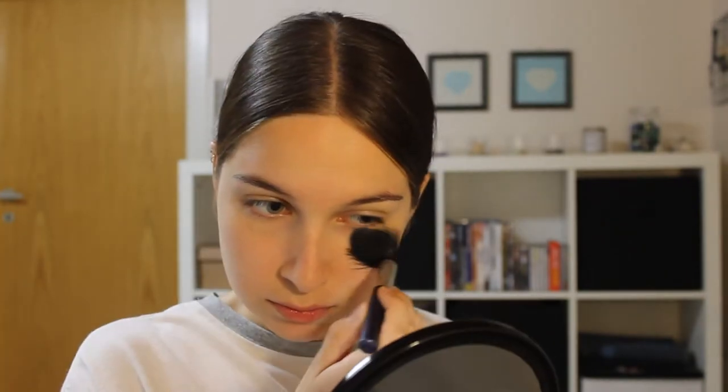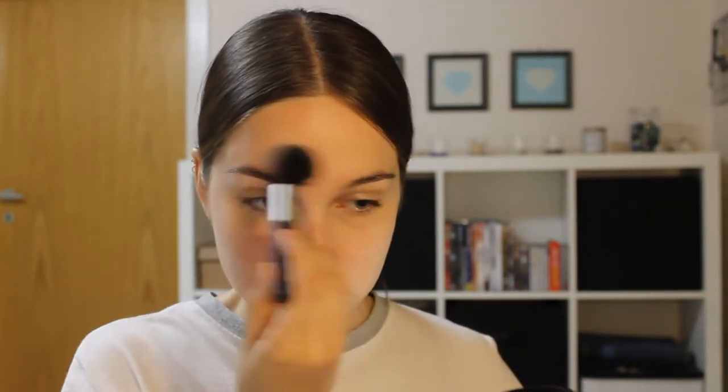For a powder I'm using the Rimmel Stay Matte Powder in the shade 00 Transparent. I'm going to set my concealer as well as mattify the T-zone. I'm also going to put this where I'm later going to put my bronzer, just so that my bronzer gets easier to blend.